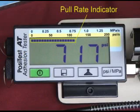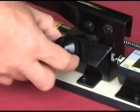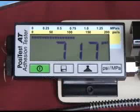The graphical pull rate indicator enables the operator to monitor and adjust the rate of pull. After the pull-off occurs, open the pressure relief valve. The display holds the maximum pull-off pressure value. Since calculations are made automatically by the tester, there is no need for conversion charts for different dolly sizes.